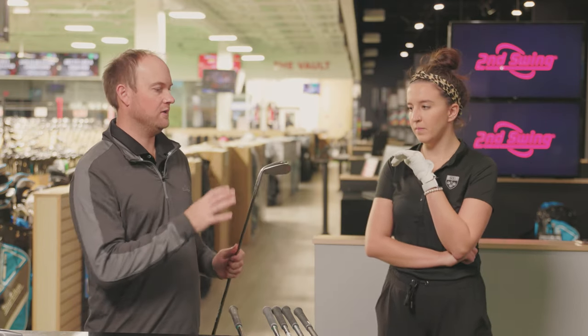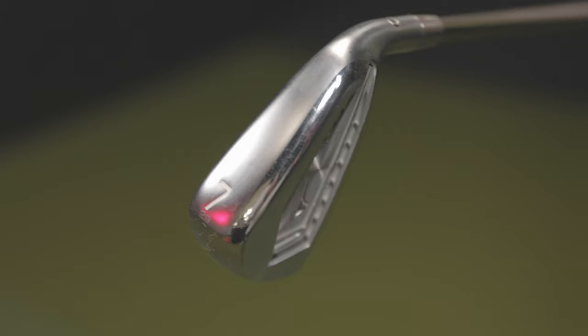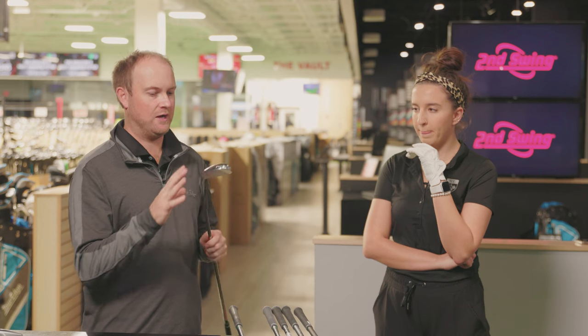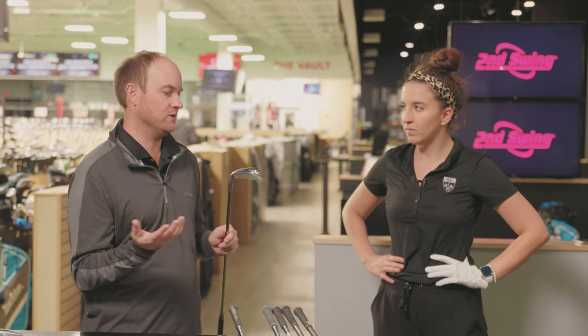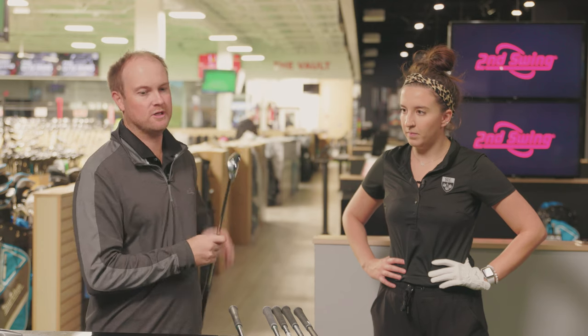We're also going to be testing the Mizuno Hot Metal JPX 921. You also have the Hot Metal Pro, which is a smaller version — both have 29 degrees of loft. This is the larger version, so kind of the Max Game Improvement Iron from Mizuno. It really does well in fittings and we've noticed the last couple of years it's just been great in the store — a very forgiving model at 29 degrees of loft.